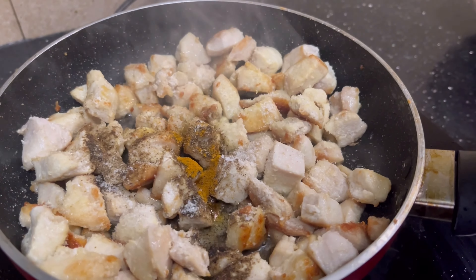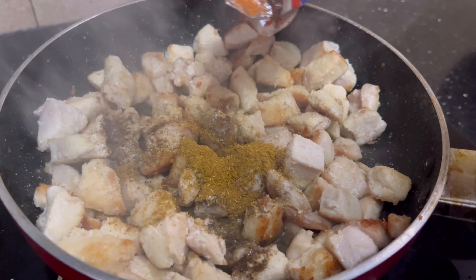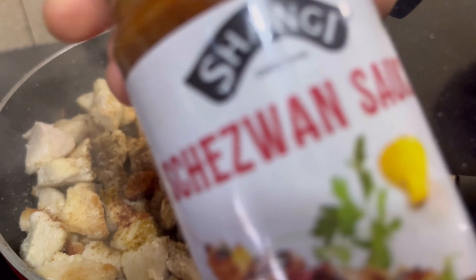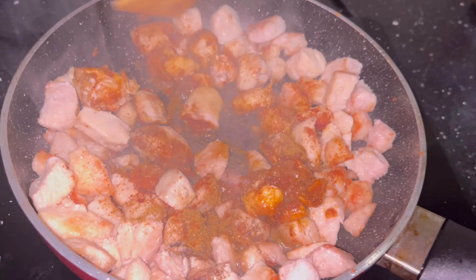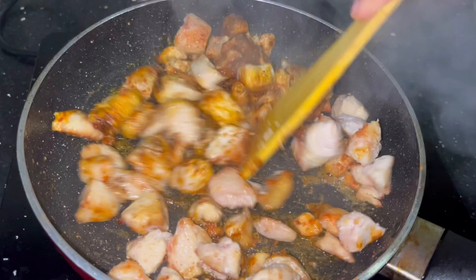Add salt, black pepper, and chili. You can also add cornstarch — the spicy seasoning will enhance the flavor. You can add more chicken or bacon if you like. Mix it all together.